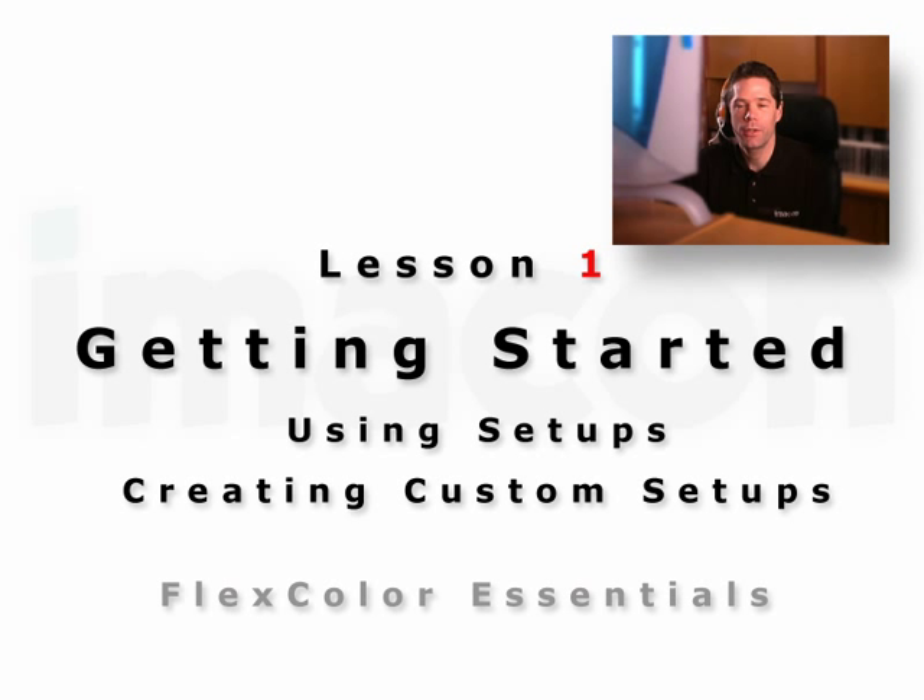Hi, I'm Victor Naranjo with Imicon Incorporated in the United States. In these lessons, we will cover how to load the film in your holder, the use of setups, and how to create a custom holder.